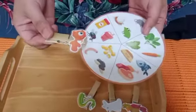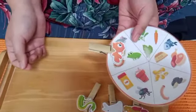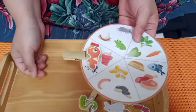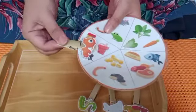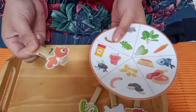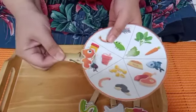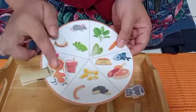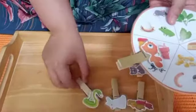Teman-teman, kira-kira ikan hias itu makannya apa ya? Is it the goldfish eating the mouse? I don't think so. Is it the goldfish eating the worm? Yeah! Goldfish is eating the worm — ikan hias itu makannya cacing, dan juga makanan ikan, dan juga lalat teman-teman. We're gonna put the goldfish pictures over here — kalian boleh jepitkan gambar goldfishnya — dan dia akan menempel seperti ini. Goldfish is eating the worm!